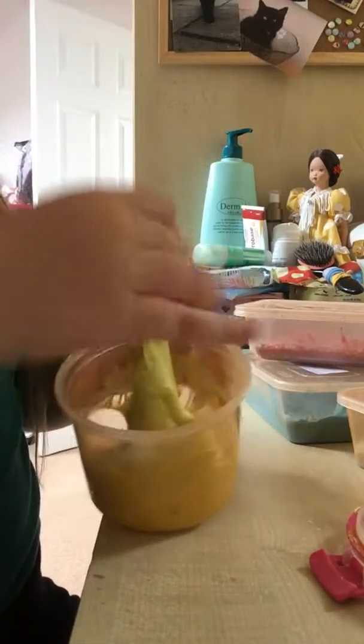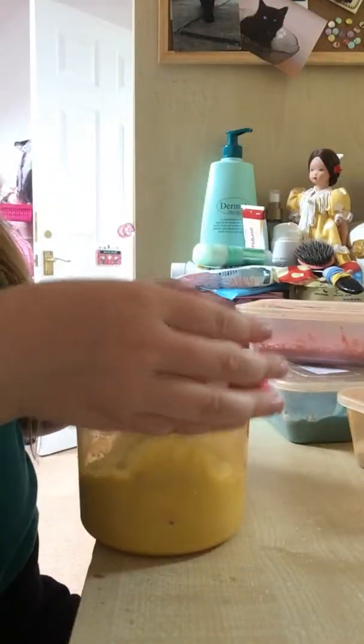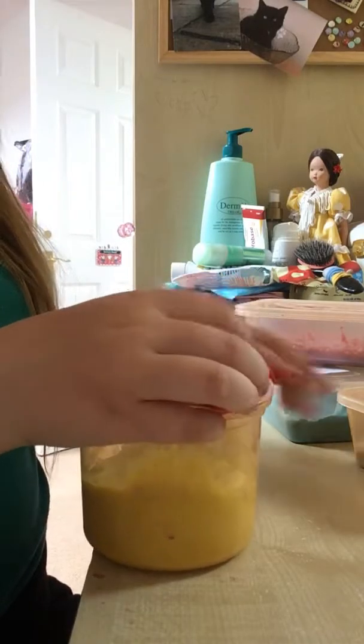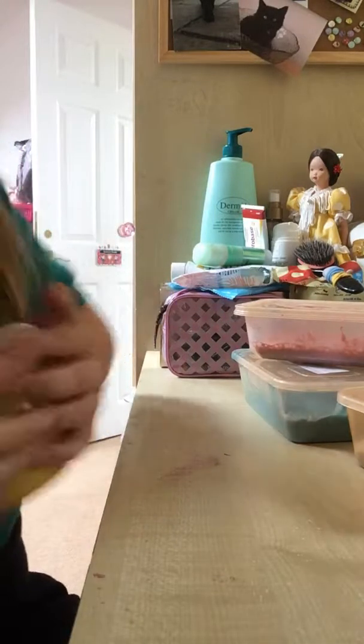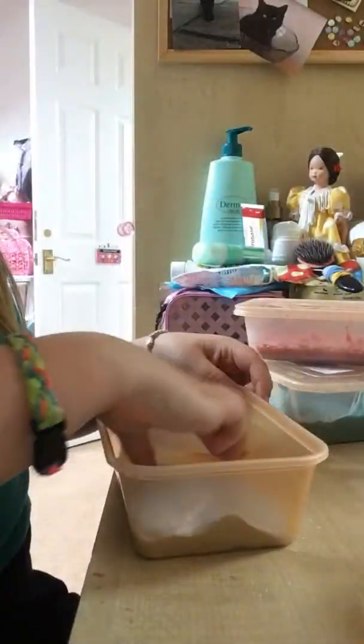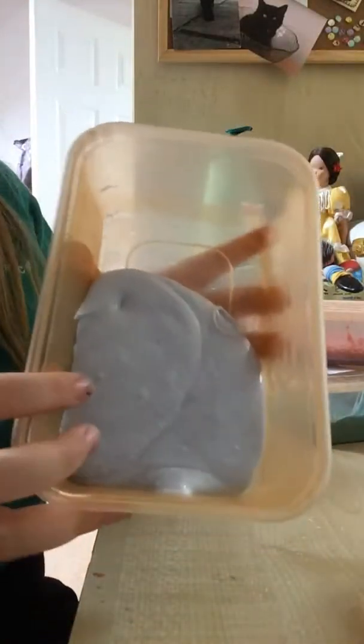But now I have this one to replace that one. And the one that nobody has seen, except for AGW. It's my blue tap slime, which I made all on my own for once. It's so nice.